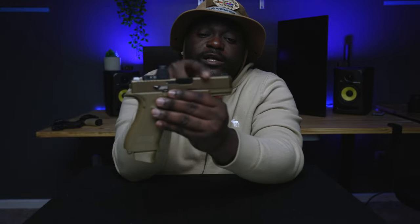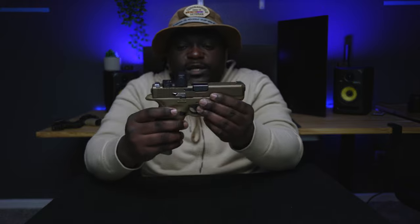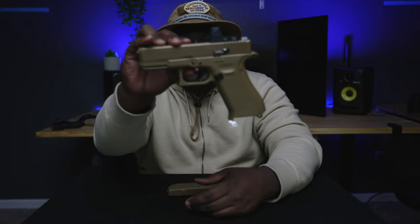You guys can tell me what I should do. I wanted to get the slide serrated and get front serrations on it, but when I went to pick up the firearm it looked so nice and I was so excited I wanted to make a video, since it's been about a month since I initially talked about this 19x in my 2021 gun collection. Yes, this is my Glock 19x — it looks really nice. Let me know if you like it or what else I should do to my weapon slide. Thank you.